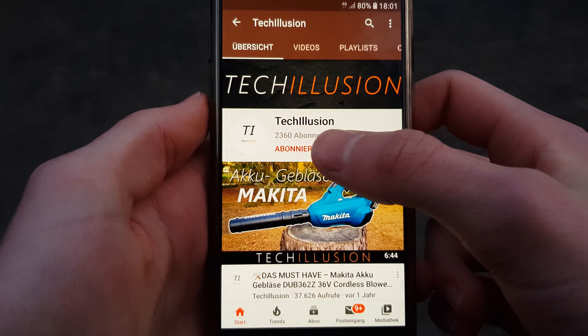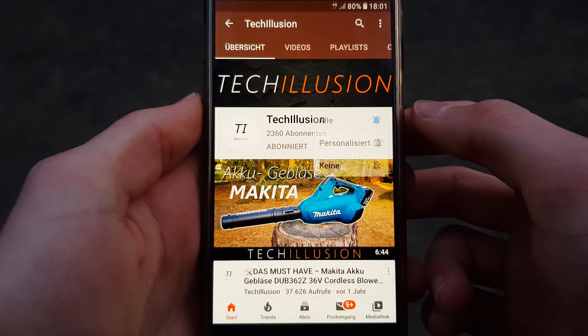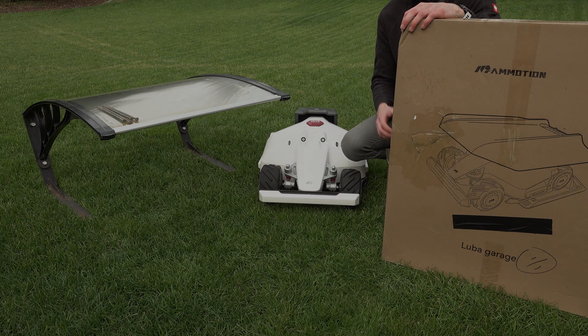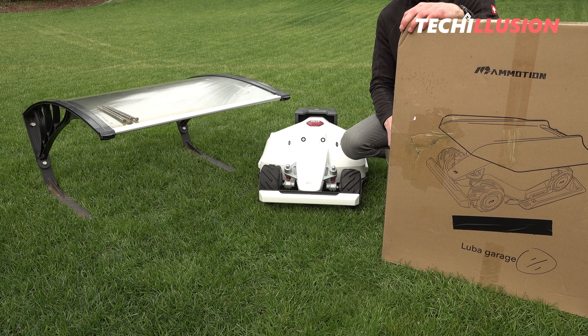As usual, if you haven't already, subscribe to this channel for free and activate the bell so you don't miss any new videos in the future. The current prices are listed in the video description below. Thank you for your support. And with that, let's get started.